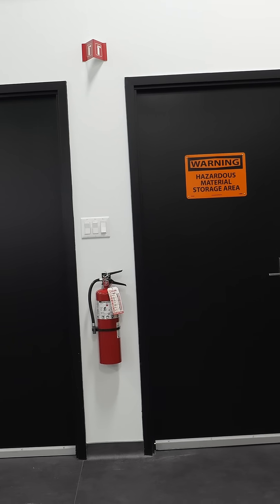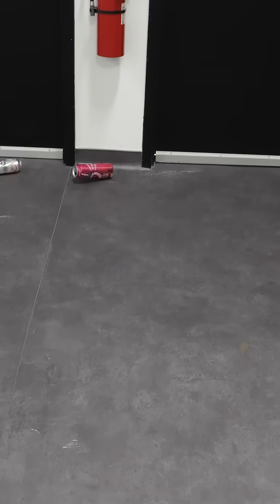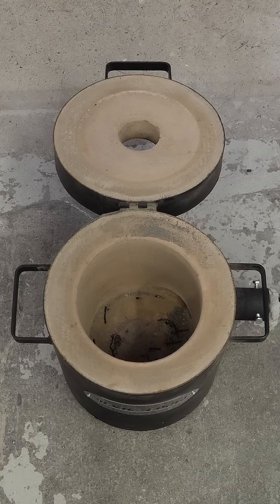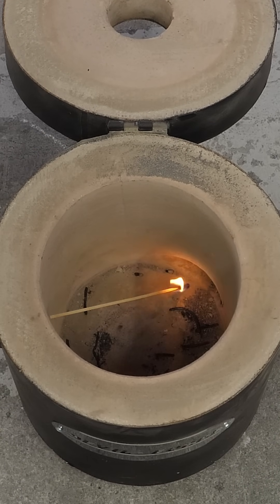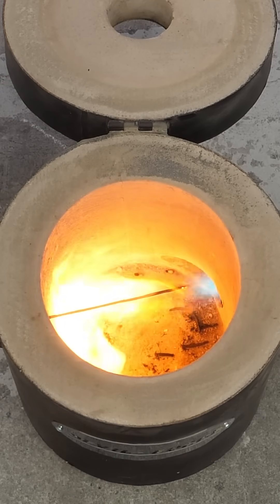For a long time now, I've wanted to try recycling some aluminum cans. So I went ahead and bought a large propane furnace. To get started, I just dropped in a large match, and I slowly opened the gas valve.